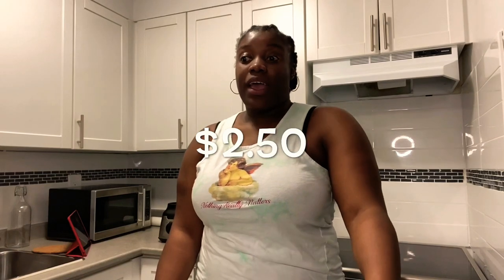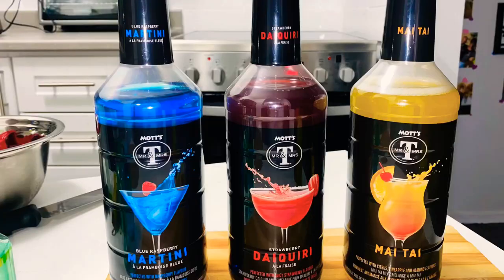Hi guys, welcome back to my channel. So I went to Dollarama and I picked up some drinks — these are mocktails made to be spiked. If you're like me and you're used to having one or two cocktails when going out was a thing, you actually miss that. I saw these for $2.50 and I had to have them. I chose the strawberry daiquiri, the blue raspberry martini, and there was also a citrus Mai Tai.